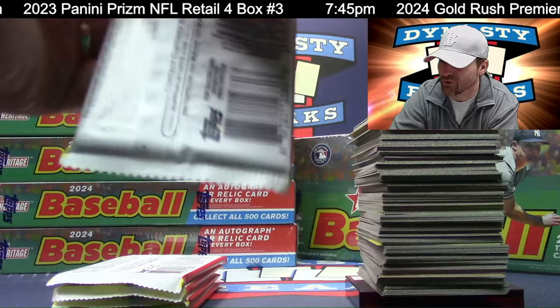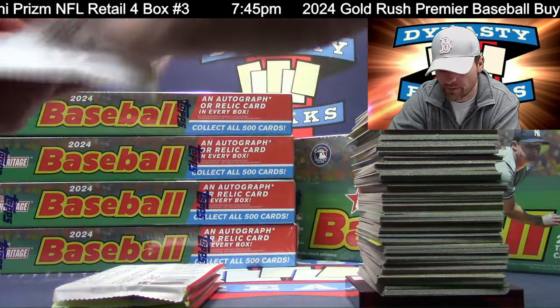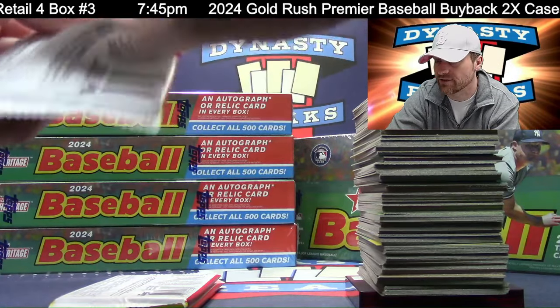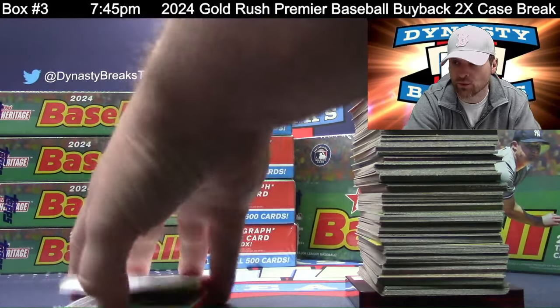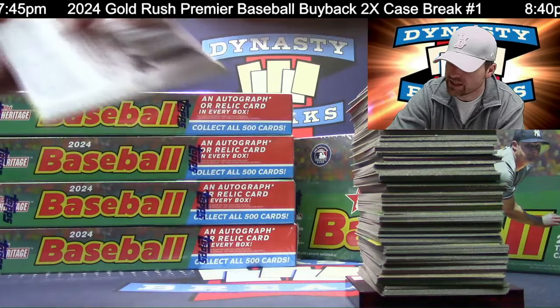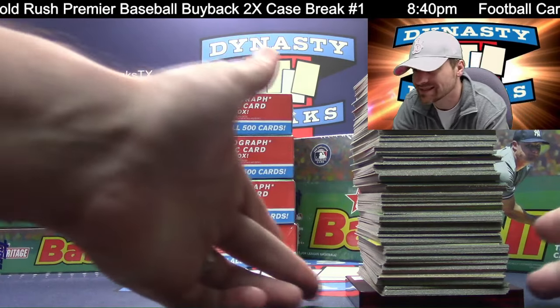Yeah, we got some good breaks tonight. The gold rush break — we're not going to be able to do that again because we only have two cases. The memorabilia mixer — we're not going to be breaking next Friday and maybe not next Thursday either. We may be taking a week off. I'm going to be at the Topps conference next weekend, so we'll probably be closed Thursday, Friday, Monday, and maybe Wednesday.